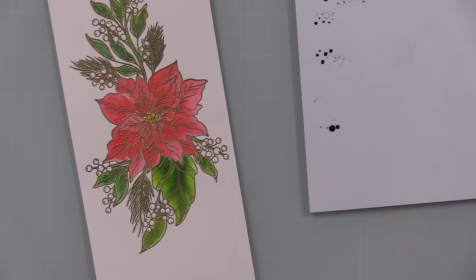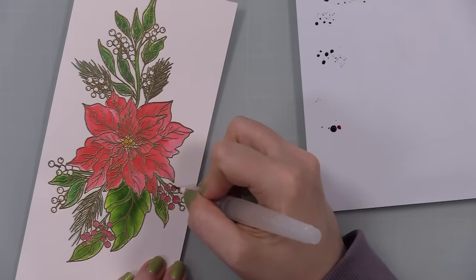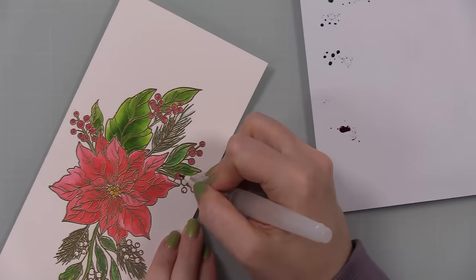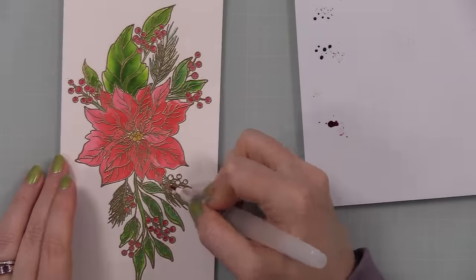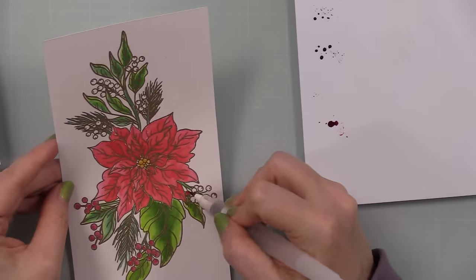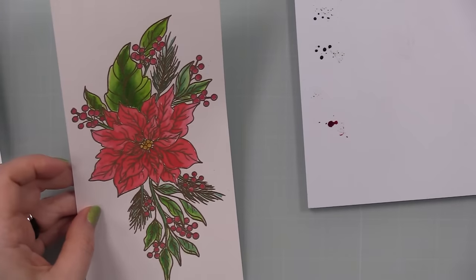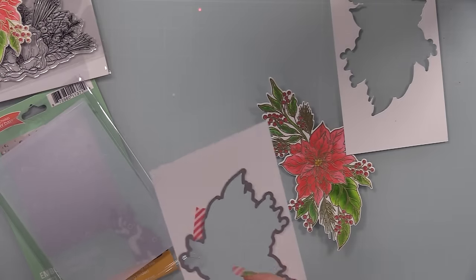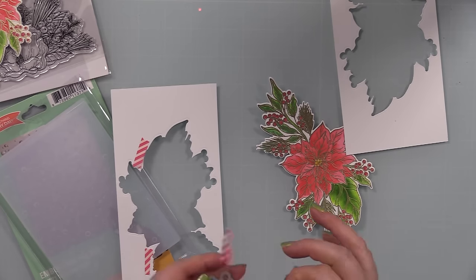After the greenery, I used Wild Honey for the centers of the poinsettias and Lumberjack Plaid for the little berry images. I've been sleeping on Lumberjack Plaid — I need to do swatches. At least with the spray stain, it's much more of a burgundy shade than I was giving it credit for. It's a really pretty shade of red — much more blue-toned than Candied Apple — and yeah, I need to revisit Lumberjack Plaid.